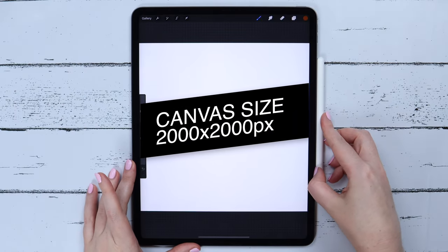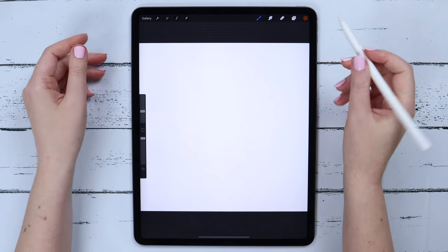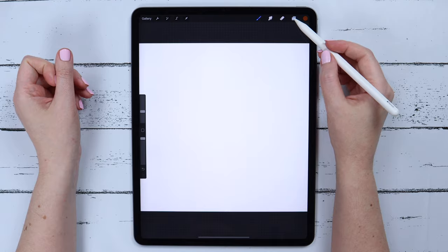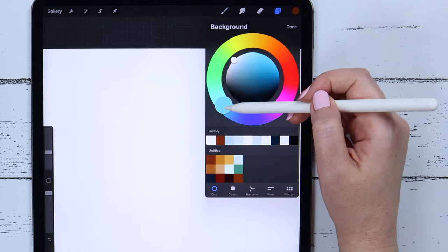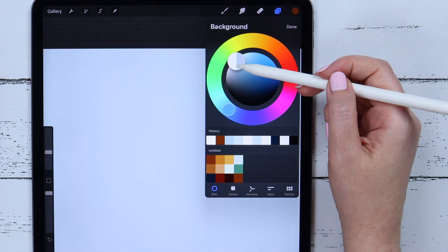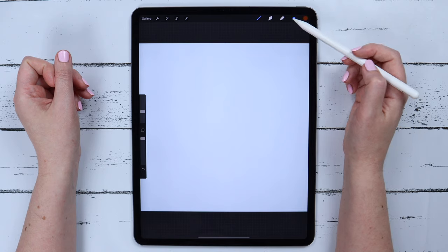The canvas size in this drawing is 2000 by 2000 pixels. First of all, I will go to the background layer and change its color into this light blue, just in order not to draw on the white canvas.